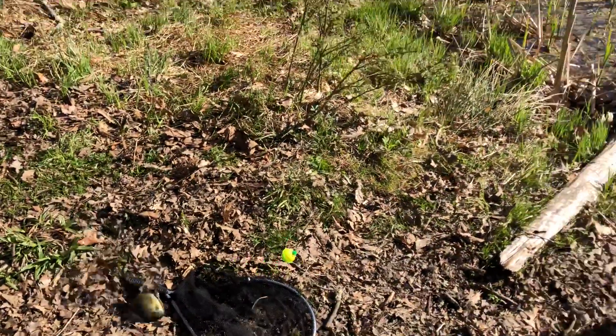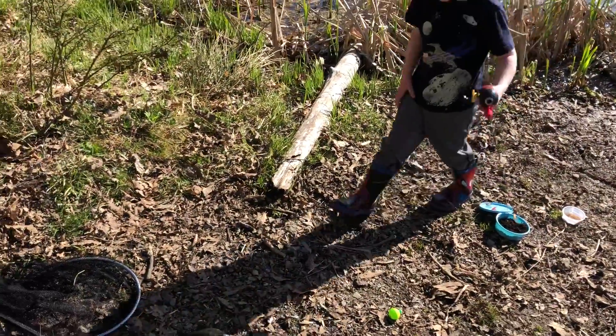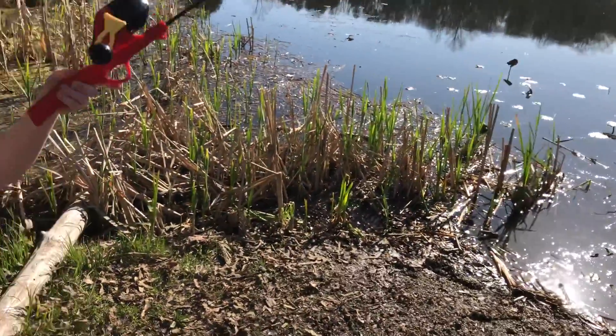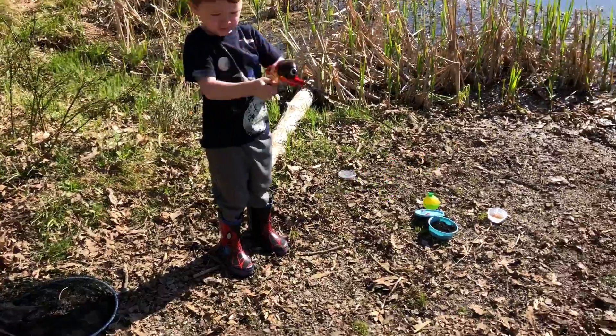Oh, there he is. Hey, reel him closer. Reel him closer and hold him up. Reel him in closer. Keep reeling this in, buddy. Keep turning this knob. Keep reeling him in. There he is.